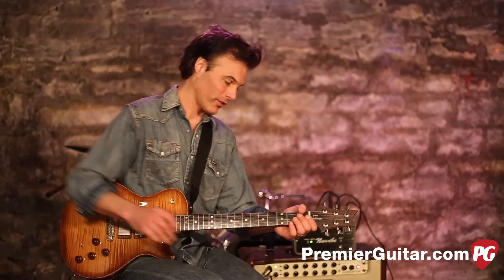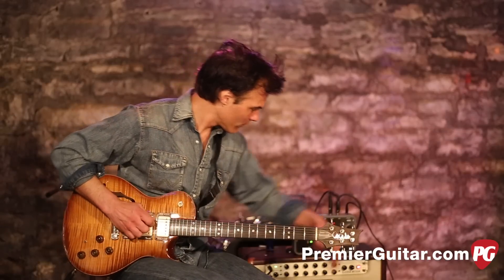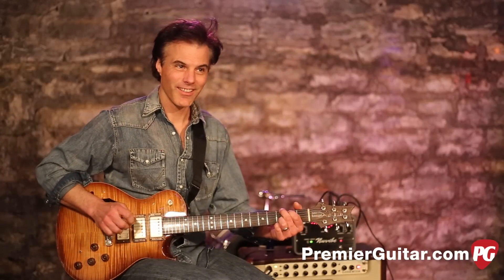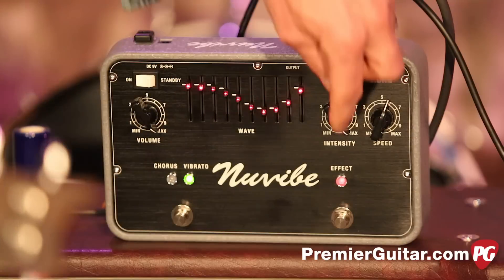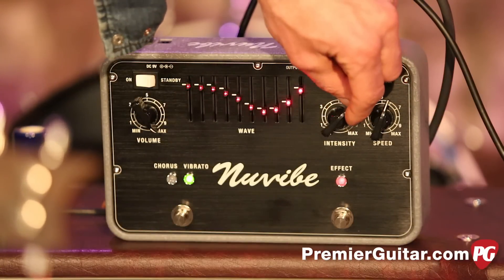Let me spin a few knobs so you can see what it does — let's turn it on so you can hear it better. How dreamy is that? I'll turn back the intensity a little bit.